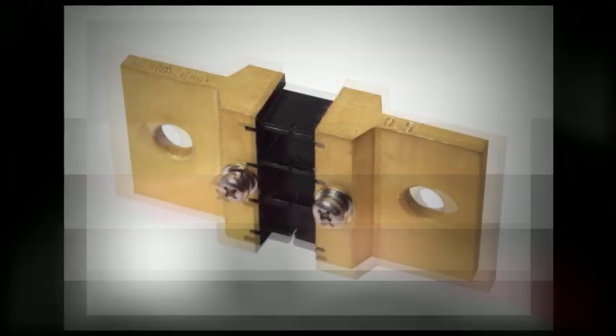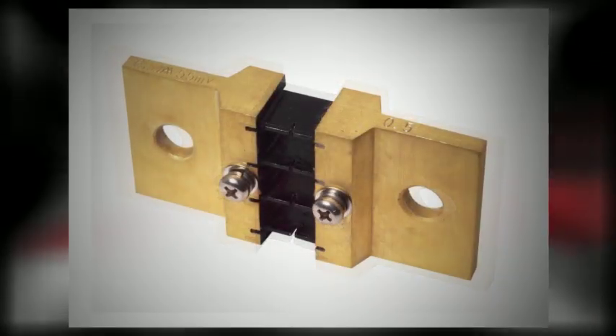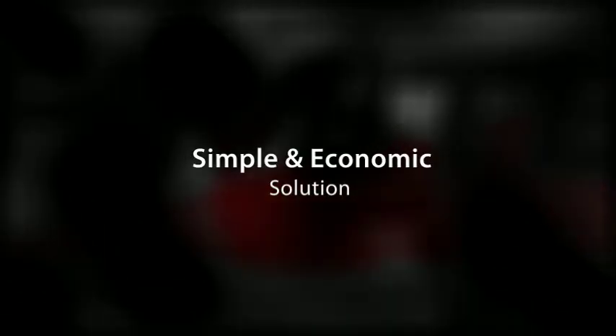The risks of short circuits and overcurrent conditions are common concerns when designing power supplies and regulated battery circuits. Ohmite's current sense resistors are a simple and economic solution.